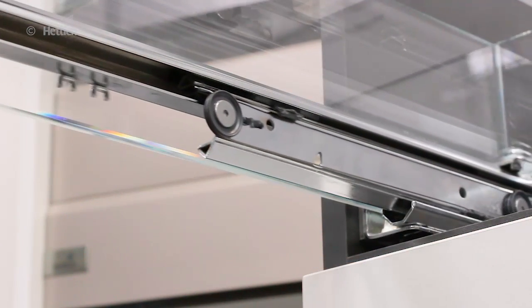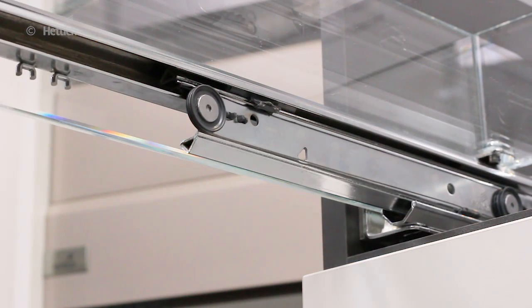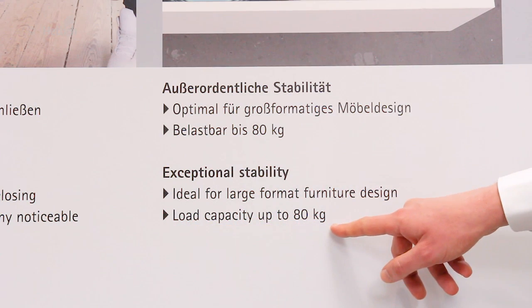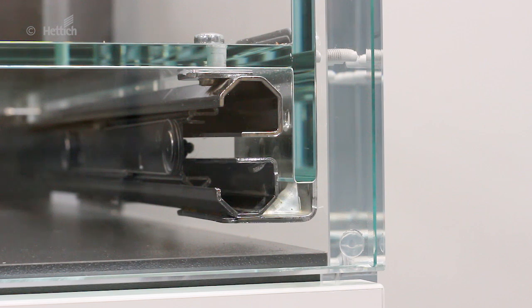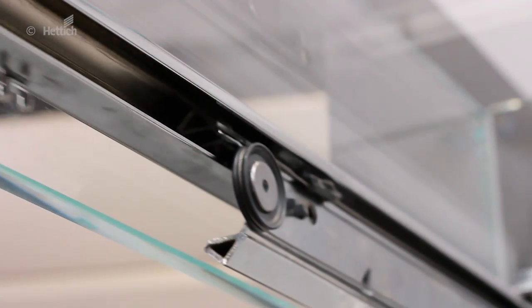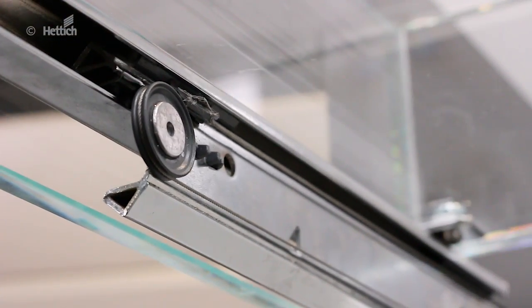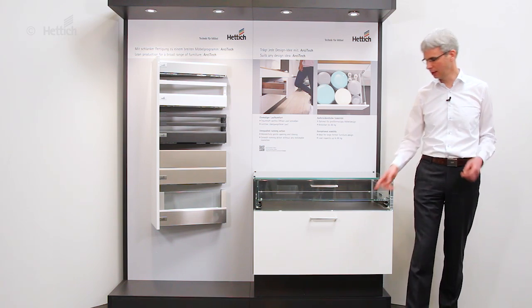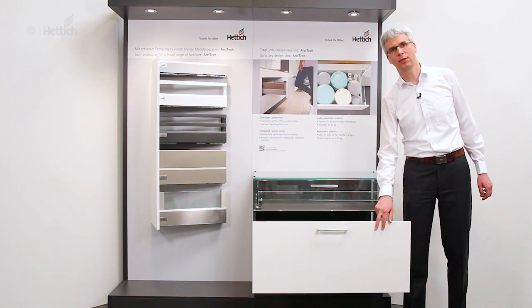The wonderfully gentle opening and closing action of the actual runner underneath the architect system, at the same time the high stability up to 80 kg load capacity is provided by the unique prism principle of the actual runner, as well as a stainless steel cable synchronizing the components of the runner so that the noises are barely noticeable.